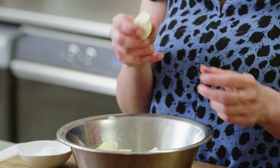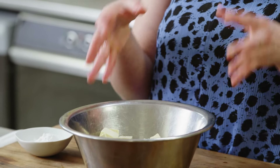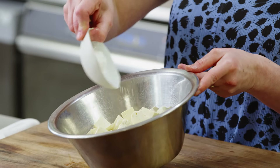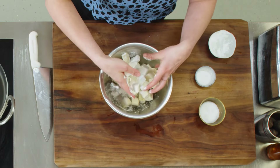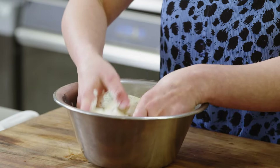I've got some extra firm tofu. You want to make sure it's not the silken kind or tofu that's too soft, because it's not going to fry very well. You want it to be extra firm, nice and dry, with any extra moisture pressed out. I've got a bit of corn flour here — I'm going to add it to the tofu and make sure it's nicely coated. This is going to give you a really nice crispy tofu when you fry it.